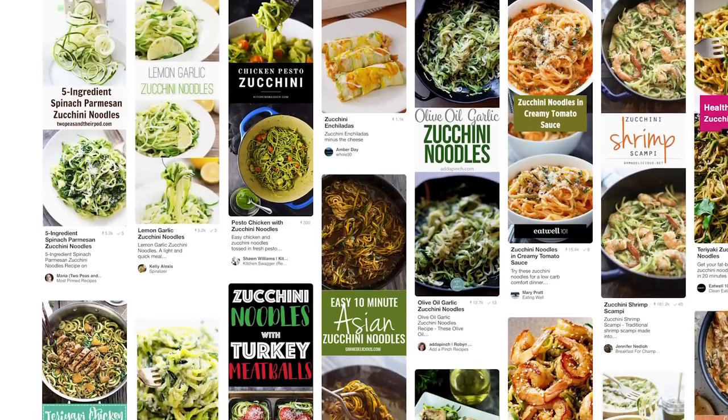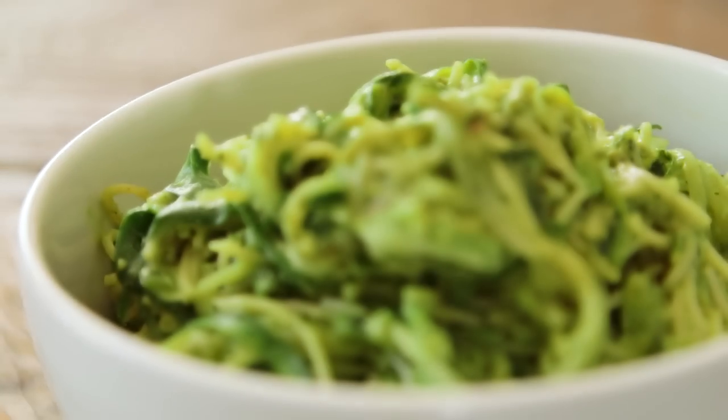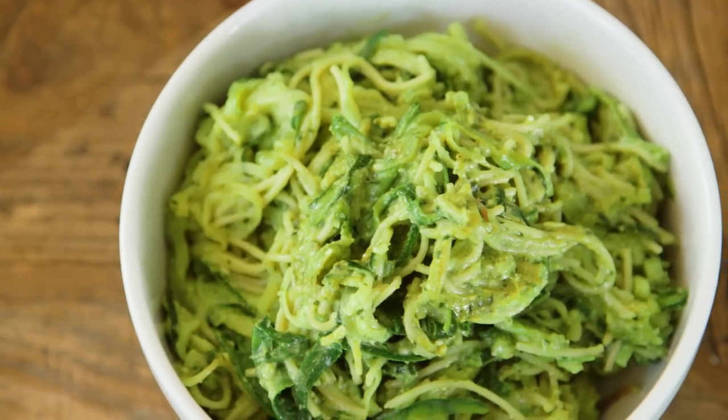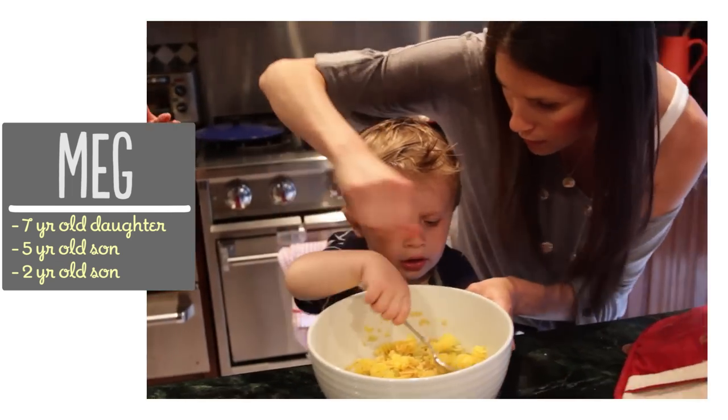Hey guys! If you've been on Pinterest lately, you're probably familiar with the trend that is the zucchini noodle or the zoodle. They're a super fun way to get your kids to eat veggies, they're great if you're looking for a low-carb dinner option, and they're actually super easy to make. So today I'm going to share with you two easy ways to make zucchini noodles and my favorite sauce to put on top of them. I'm Meg and I'm passionate about finding ways to make life with kids easier in the kitchen.